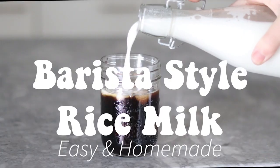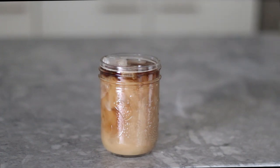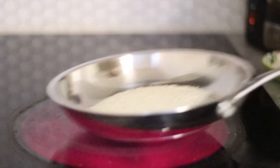How to make barista style rice milk at home. To start out you're going to need a half cup each of uncooked short grain and long grain rice. I'm using sushi rice and either basmati or jasmine rice.